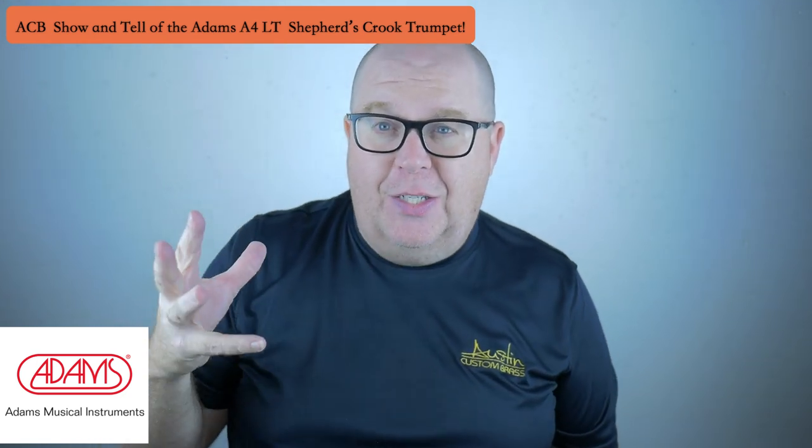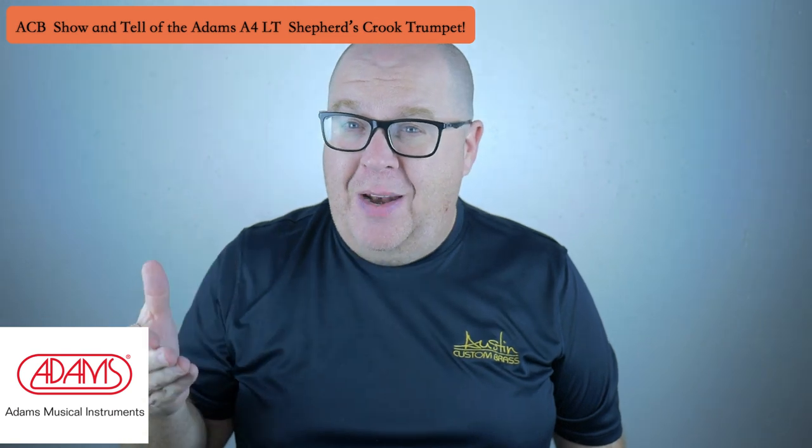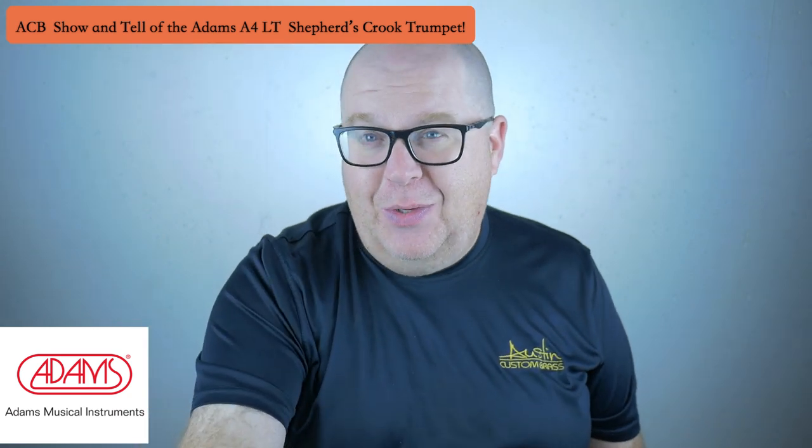A lot of people think of the A4 series as being dark and tubby horns, but with the right mouthpiece you can really get them to spark quite nicely. They were made for my friend Amik, who is an incredible salsa and Latin jazz player, so you could do pretty much anything on this horn. I'm going to turn off the talking mic and put on my trumpet mic so you can check out some of what this horn can offer.